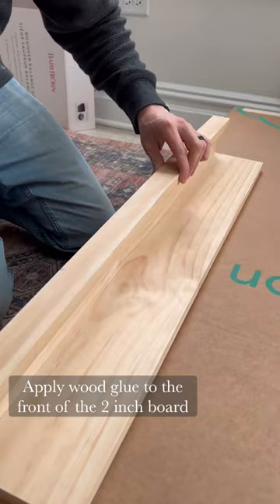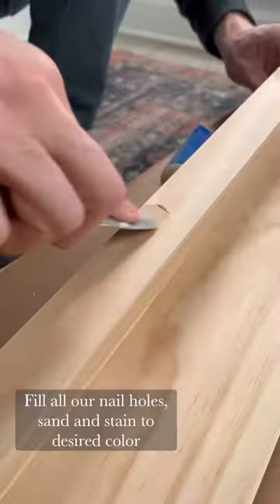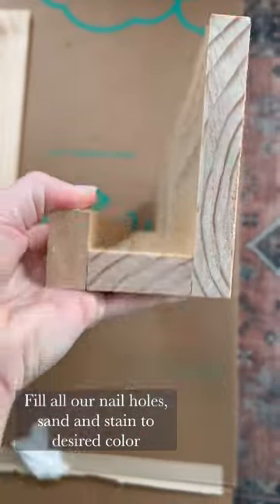Then applied glue to the two inch board and placed on top the inch and a half board, nailing everything into place. Lastly, we filled all of our nail holes, sanded, and then stained.